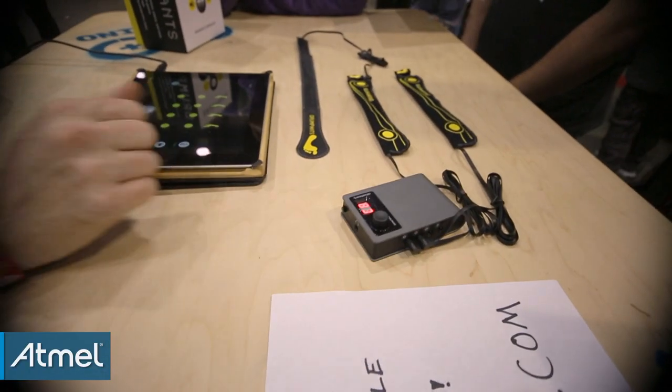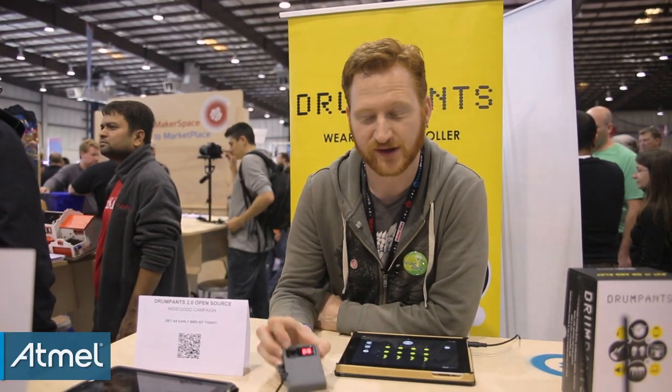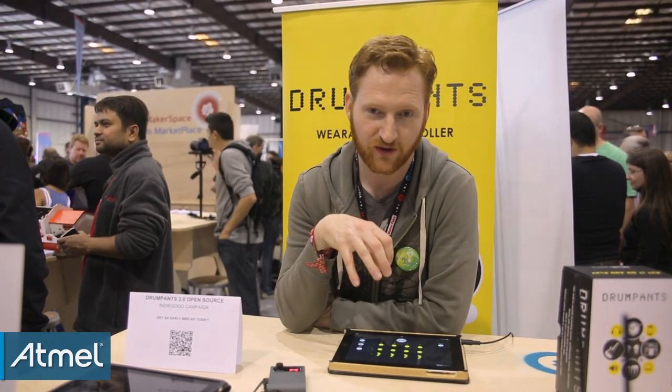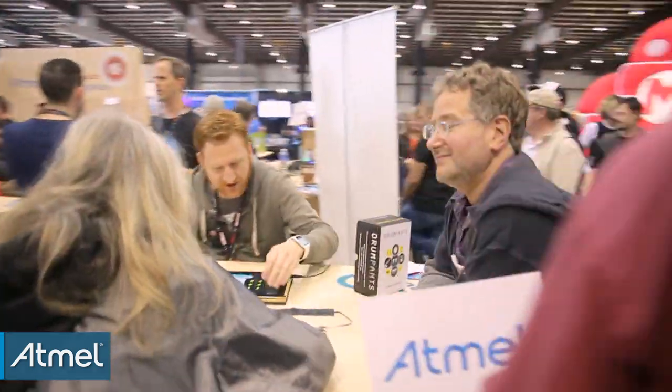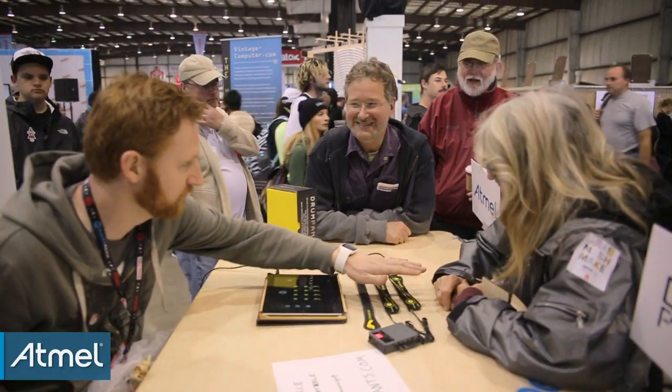Atmel did us a big solid and actually helped us write some class-compliant MIDI USB code for the Arduino Due. So the drum pants are Arduino Due compatible — you can upload your own Arduino sketches to it, or you can use the drum pants firmware on your own Arduino board. What Atmel helped with is making it into a MIDI instrument that you can just plug into your computer and you don't need any drivers or any software. It'll just show up in any of your music programs so you can just start playing.